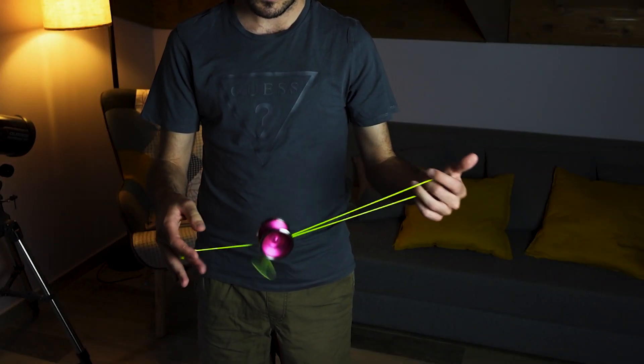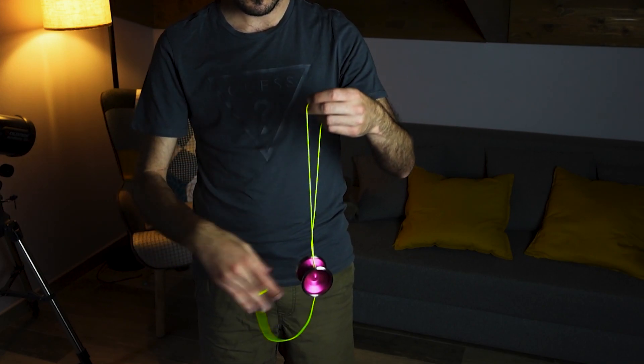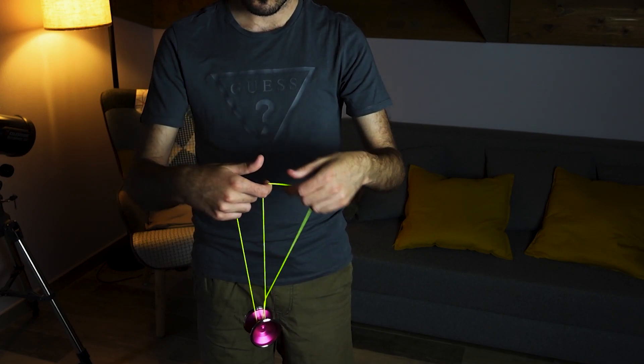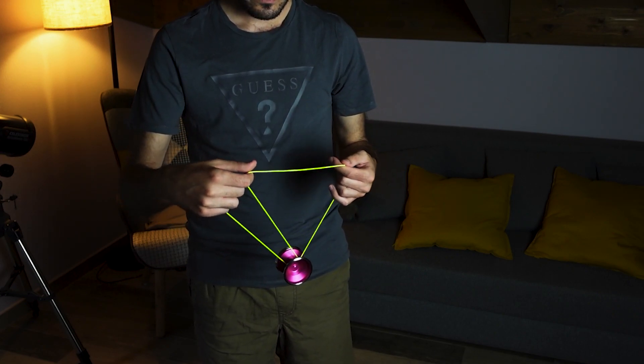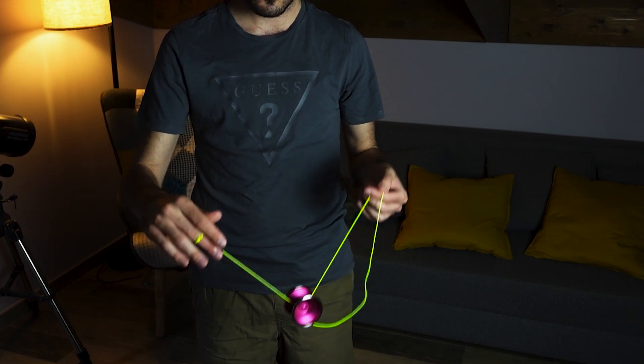We are in this position — we want to release our thumb. From here, you see that we have this trapeze with the twist next to the cuff of the yoyo. We want to enlarge this loop and let it fall on the outer cuff of the yoyo.